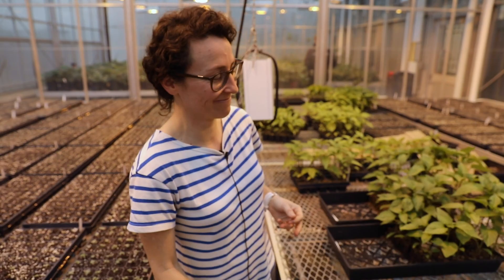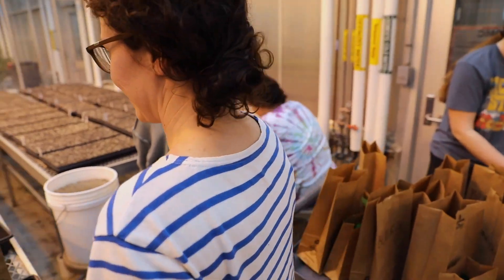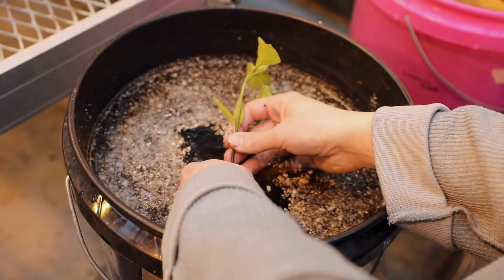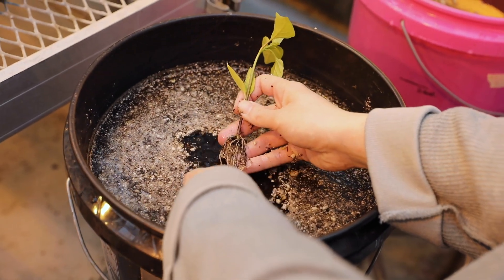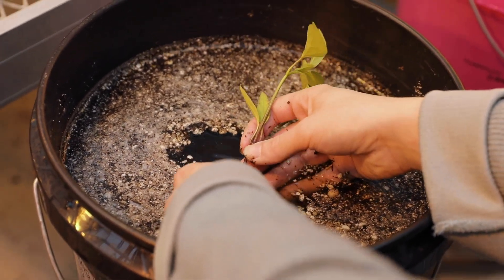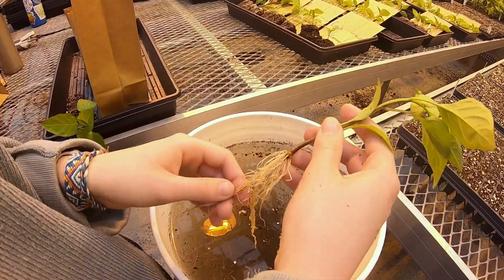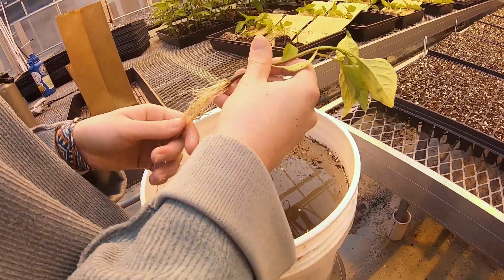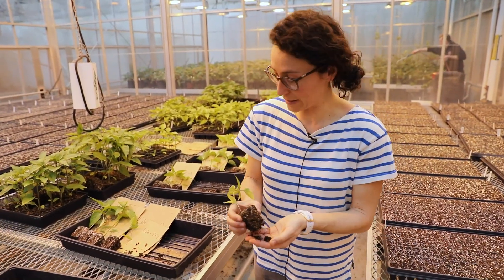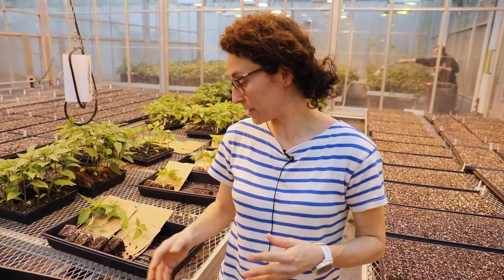After the plants come out of the cell and we put them in water, you can see Jenna is already working on it — gently taking off all of the growing media, trying to keep the roots as intact as possible so we can measure the roots by themselves without any growing media. It's a tedious, laborious process, but it gives us good data on what's happening below the surface with the roots.